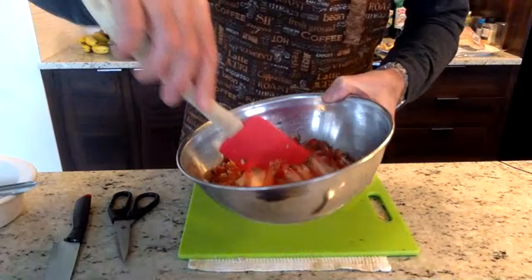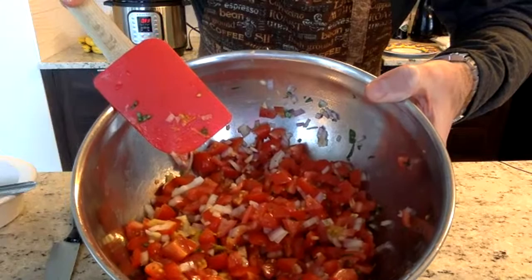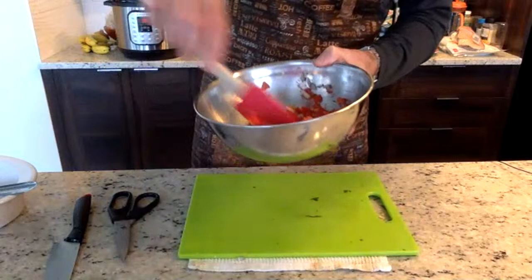We'll mix this all up — and that is our bruschetta! Nice and fresh looking, smells good. You can't unfortunately smell it through the screen. We'll get it ready and then I'll show you the bread.